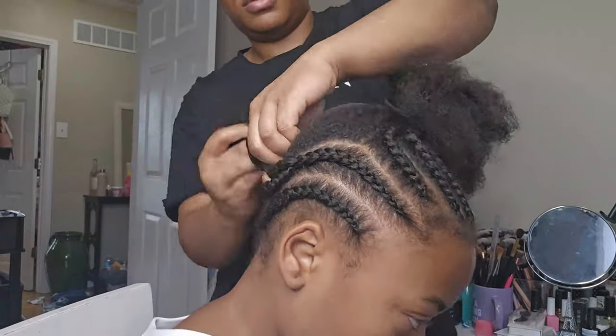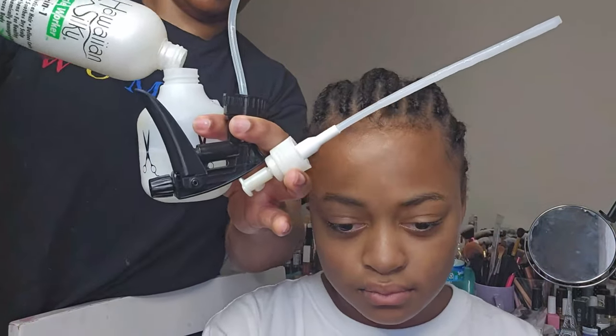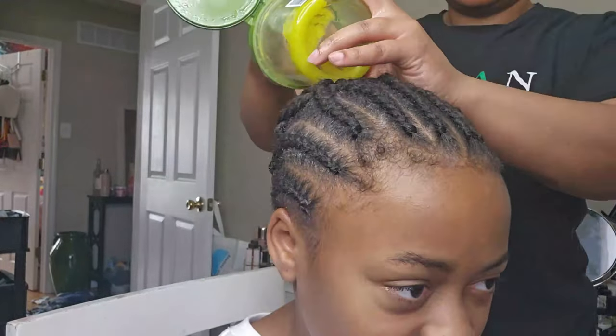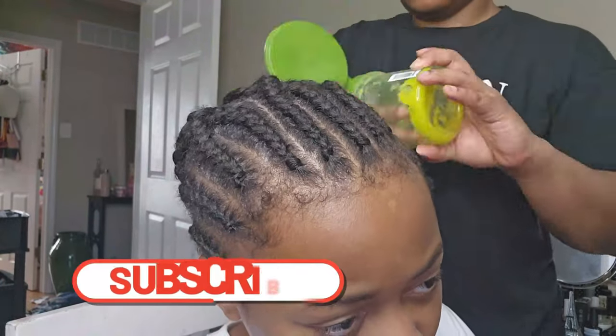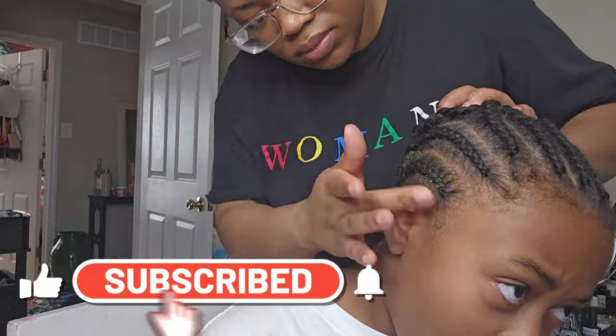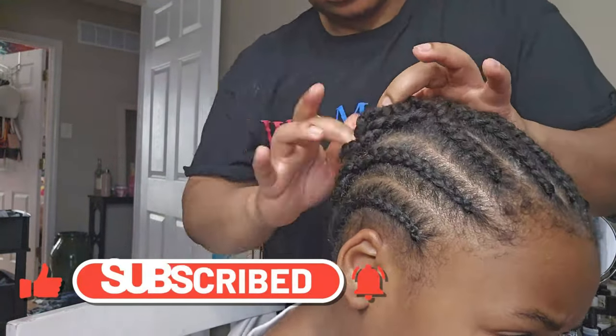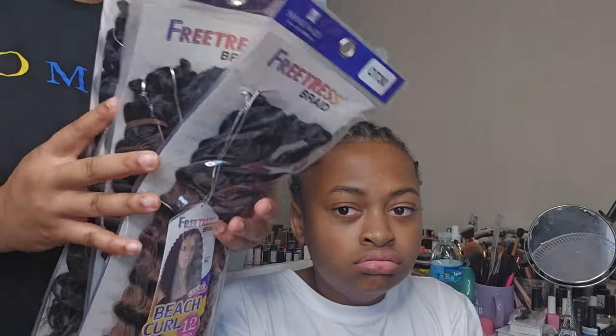Now that I'm pretty much done with the braid pattern, I'm going to go ahead and spray her hair with some moisturizer. I'm using my Silk Elements moisturizer mixed with water, and I'm also going to oil her scalp using different varieties of oils. I'll leave a card showing what I use to make that as well.